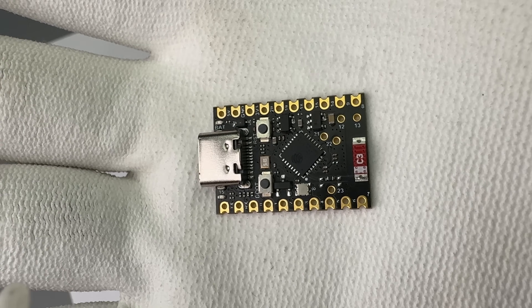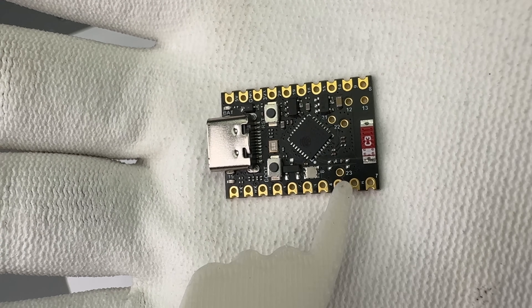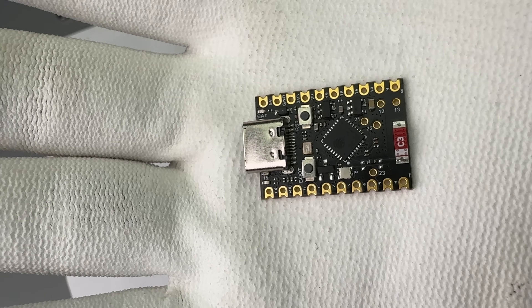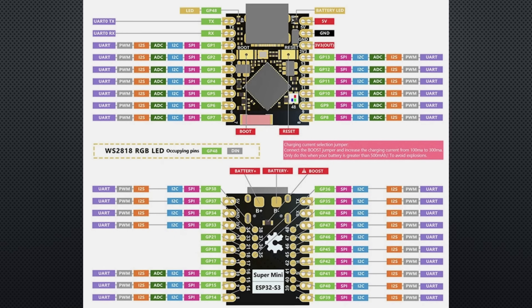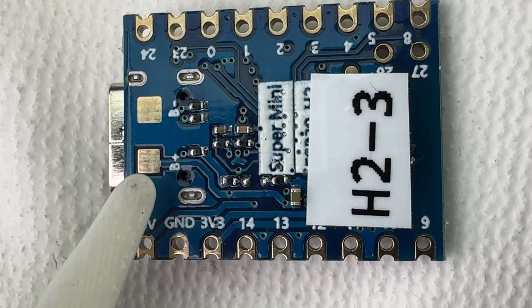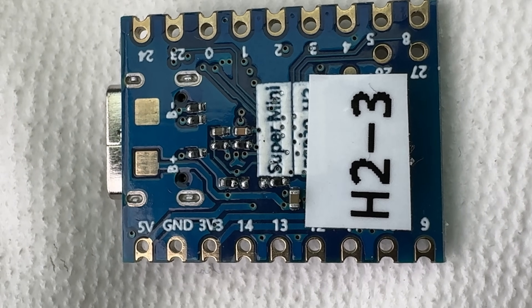Some boards use through-hole pins instead of pads for the unused pins. I personally prefer the through-hole version for wire soldering when I don't use a PCB. The ESP32 is very flexible with its pin functions — you can assign many features to different pins. But not all functions are available on all pins, so you have to check before you buy. Only one board in my test had components on the bottom side, which is important to know if you want to solder it to a PCB.